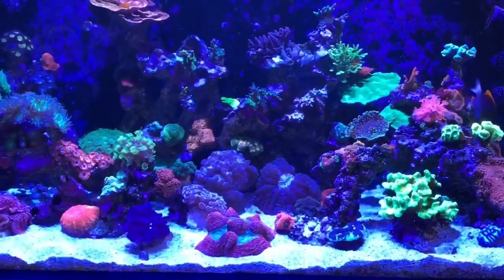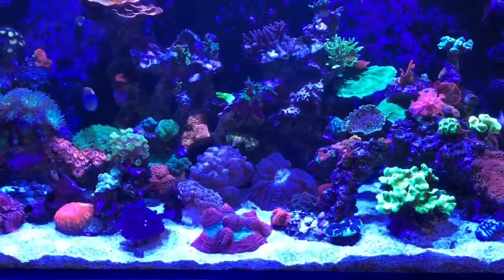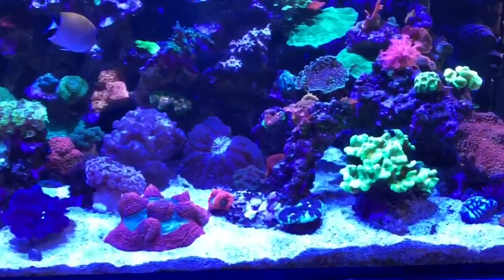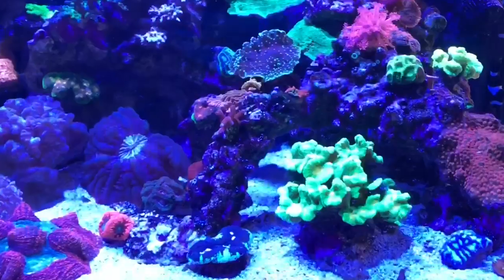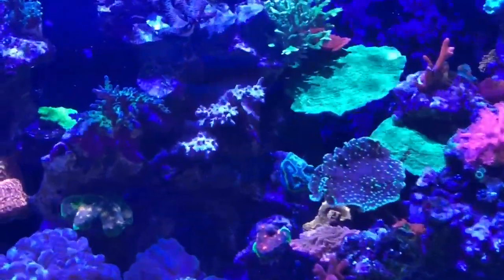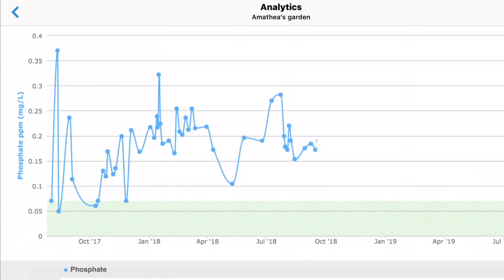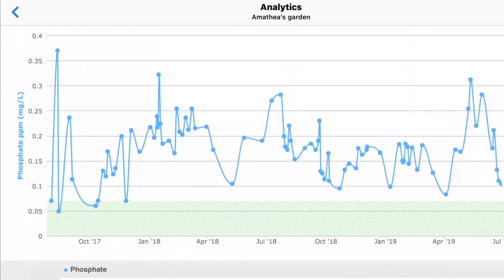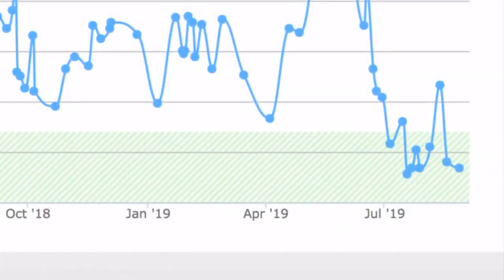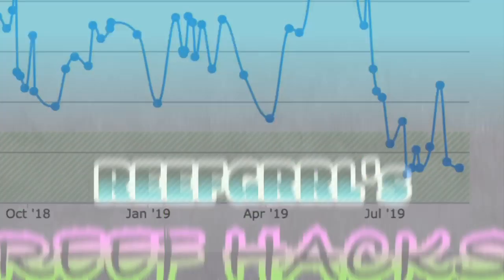Hey everybody, Reef Girl here, and welcome to my channel. The phosphates in Amathia's garden, my Red Sea Reefer XL425, have been all over the place since October of 2017. Look at this! That green band across the bottom is where it should be, but most of it isn't — until recently. Check this out! This video will be all about how I beat high phosphates.